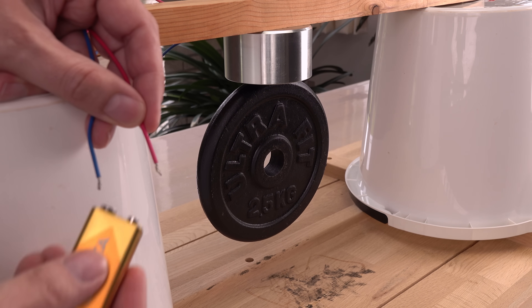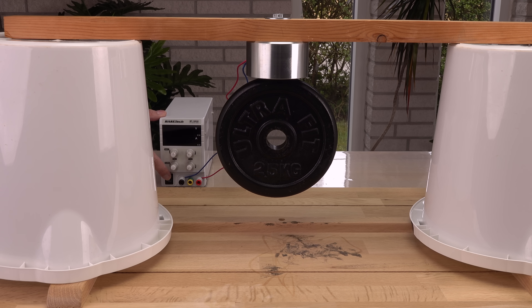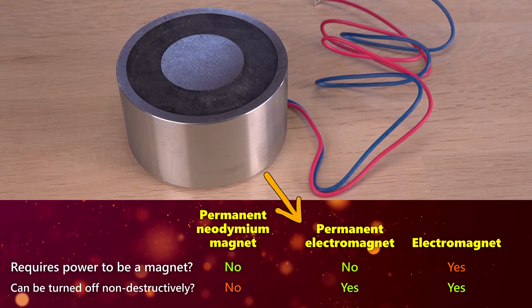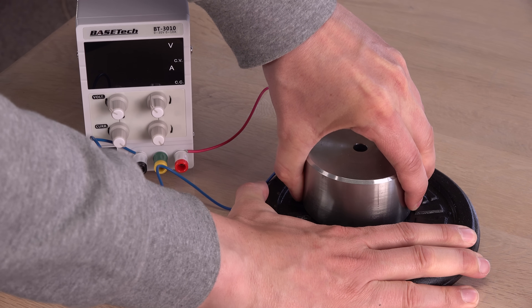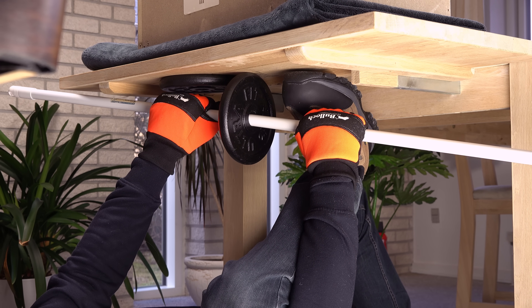Time to give the electromagnet the voltage it is designed for. I will limit my lab power supply to 12V. I'm starting to see the point of this weird magnet. Unlike a common electromagnet, this one will not turn off during a power outage. And unlike a permanent magnet, it is still easy to remove large weight from this one just with a pulse of electricity — so easy and elegant compared to removing the weight from a permanent neodymium magnet.